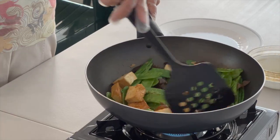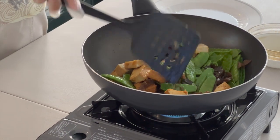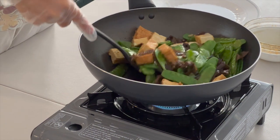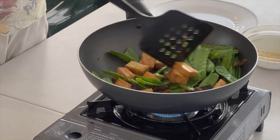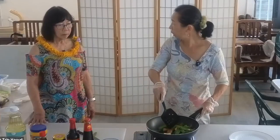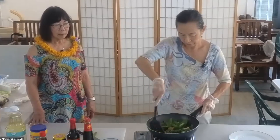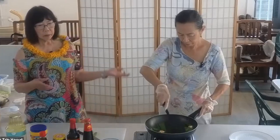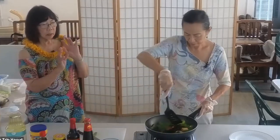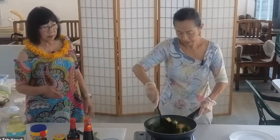I recommend adding a quarter cup of water or chicken broth. But if you think it is too thick, you can add additional water. That's one thing about learning how to cook — if the liquid evaporates, you can always add a little bit of water and liquefy it again.